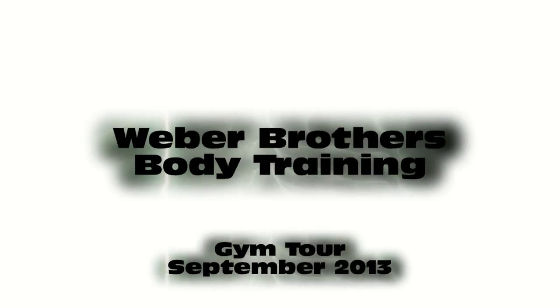Weber Brothers Body Training. What's up? It's the dungeon. Come on in. We have pictures on the wall. Oh yeah, by the way, this is a gym tour.